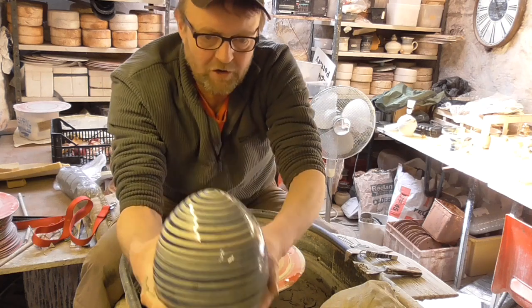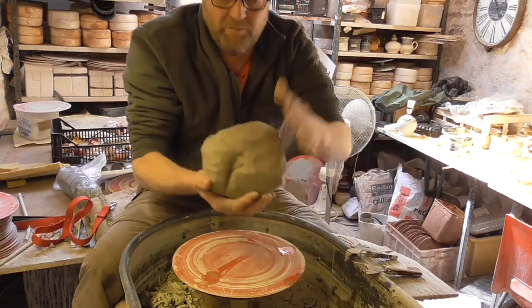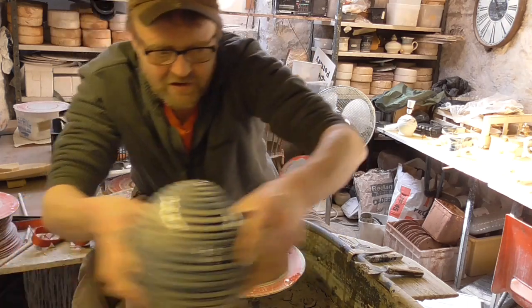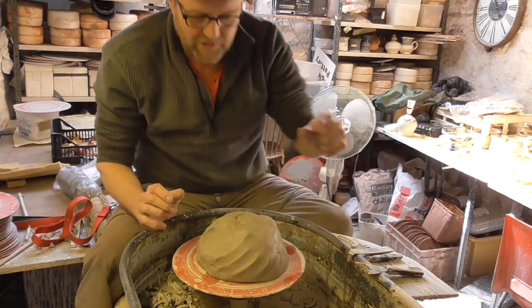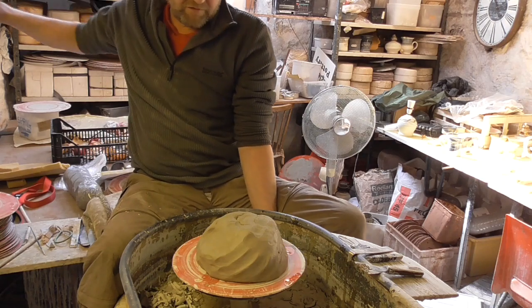We'll have a go and try and make another one — might even be a bit bigger this one because I've got a bigger ball of clay. I haven't made one for donkey's years. I'll leave that there so I can try and copy the shape. We'll get on, give it a go, see how we get on. Let's get my tools out.